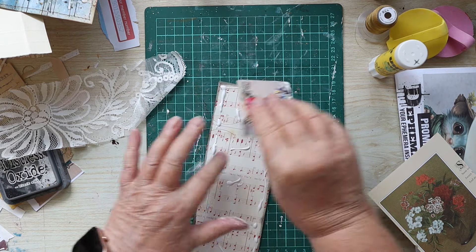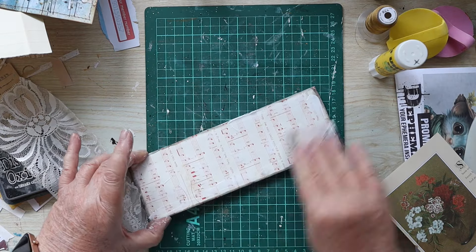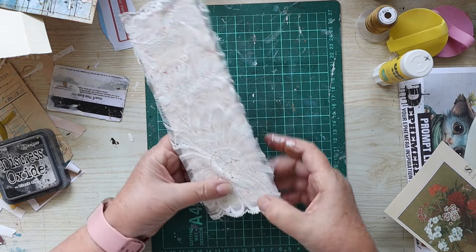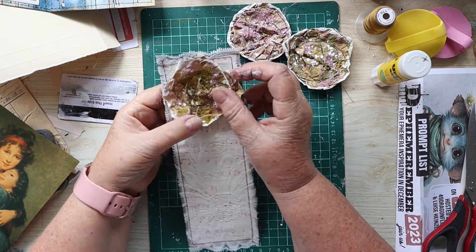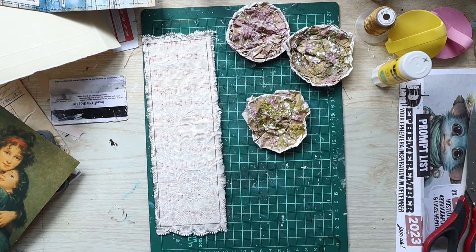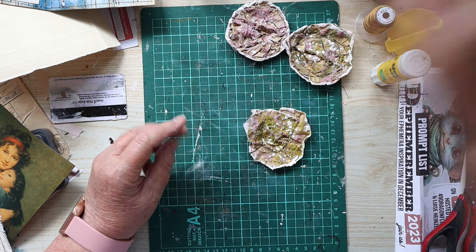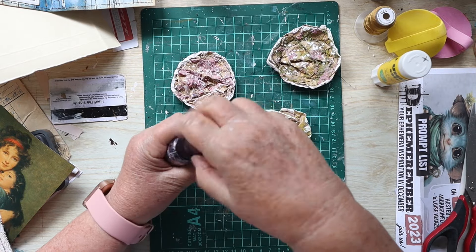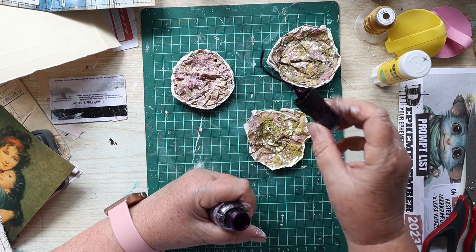At this point I've stitched around the edge of the belly band and had another look to see what I thought of the flowers against the lace. I've decided I want a little bit more contrast on the flowers, so I'm using this mica spray which is the color Fortune Teller - a super intense purple.